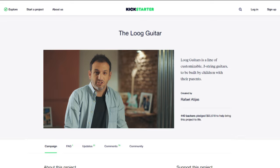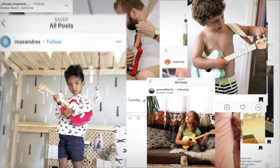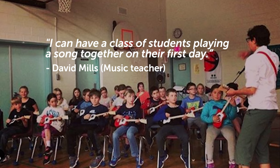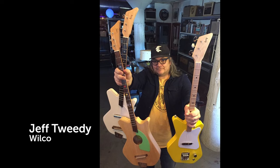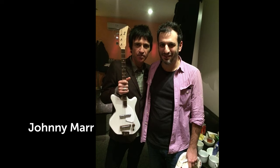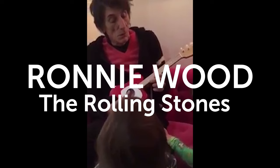We launched Lug guitars eight years ago here on Kickstarter. Ever since, every single day, we get messages from parents all over the world telling us how much their kids love their Lug. Music teachers also write to us with inspiring stories of what they are able to achieve with our guitars. And sometimes we even hear from some of our favorite musicians in the whole world.